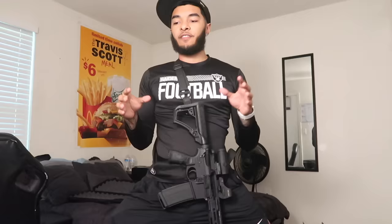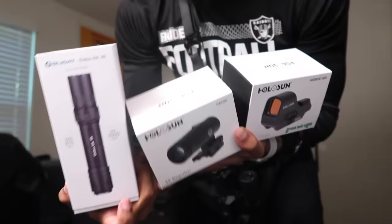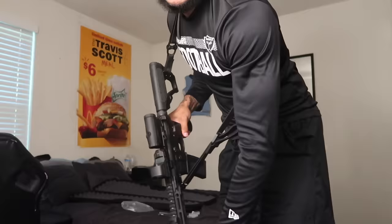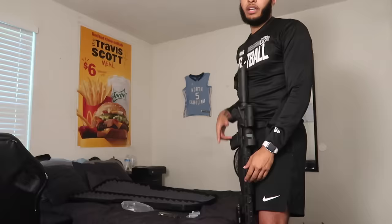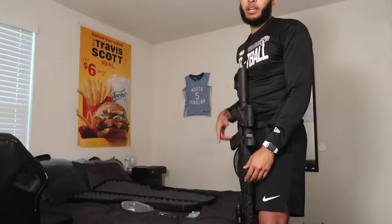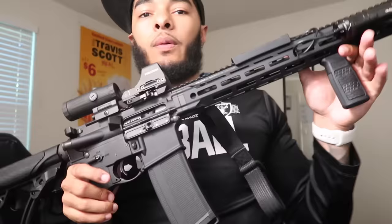Alright guys, so it's finally finished — for now at least. I threw a couple of attachments on here. I do have a sling on it. I didn't connect it to the end of the barrel because I like it closer — I like to wear it on the front of my chest, behind one shoulder, so I have easy access to my shooting hand. It's really easy to just sight it right off the chest — super tactical. The sling's not in the way.